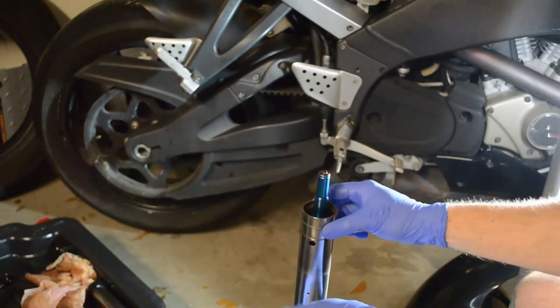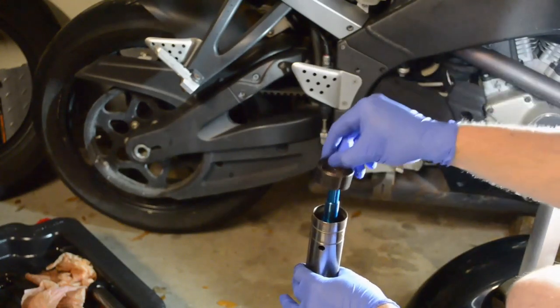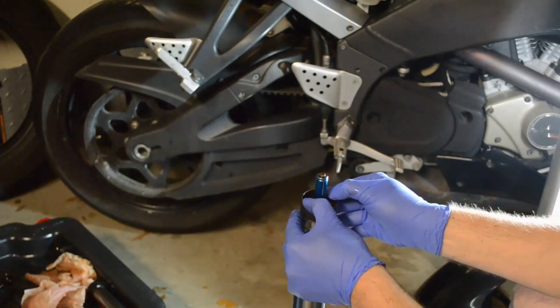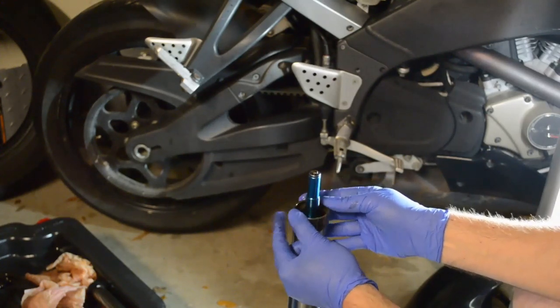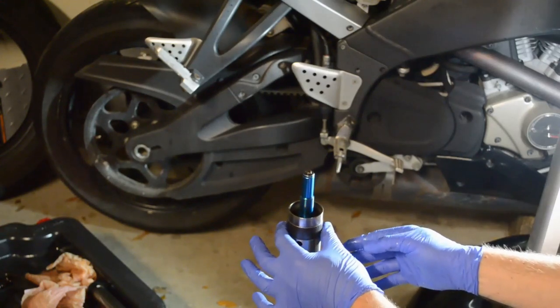Install the washer, then the inner clip, then the top clip. You do have to spread the clip apart slightly — I wouldn't spread it apart any more than you have to, because if you really bent it out of shape, it wouldn't want to stay where it needs to stay.